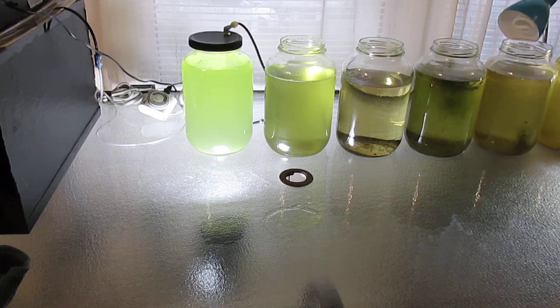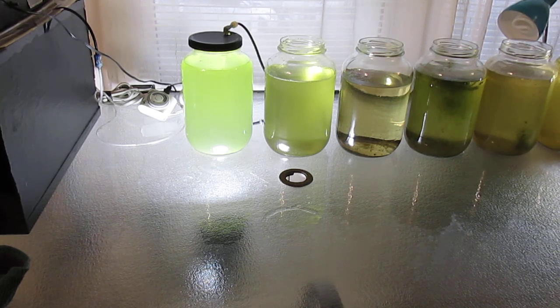It has light from below on a 12-hour cycle, and in a few weeks it should propagate very well.